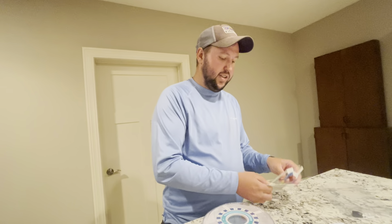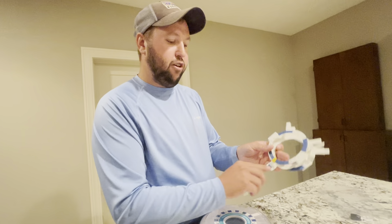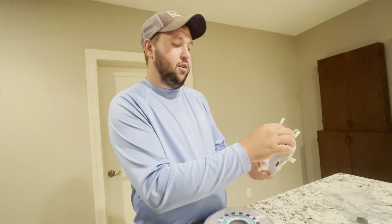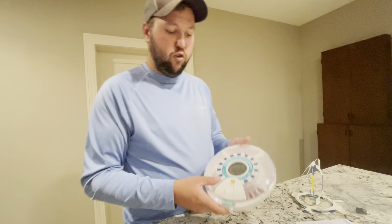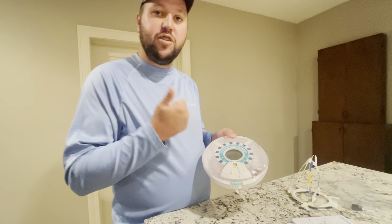It comes with these little organizers as well. It will remind you up to four times a day — one, two, three, four — and it goes all the way up to six. So one to six reminders. Definitely a great product for someone that needs a reminder on taking pills, so definitely try it out.